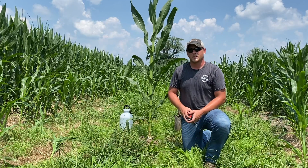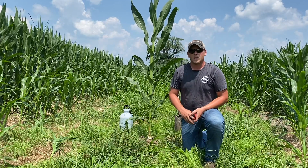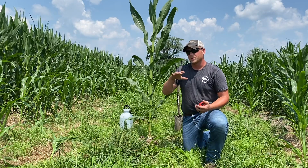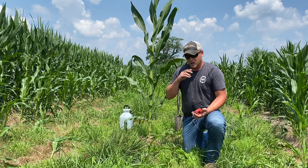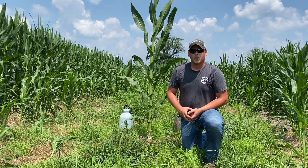Hey guys, Lucas Helton with 360 Yield Center. I wanted to take a minute today to talk to you about the importance of nitrogen placement when we're side-dressing that crop, as well as when we're going in early and applying our nitrogen.